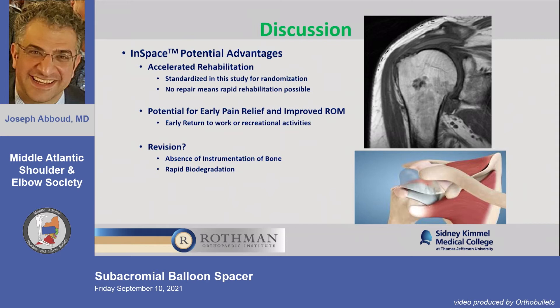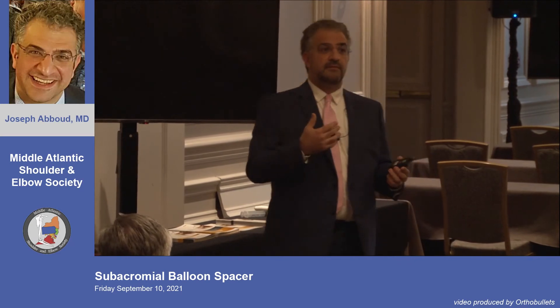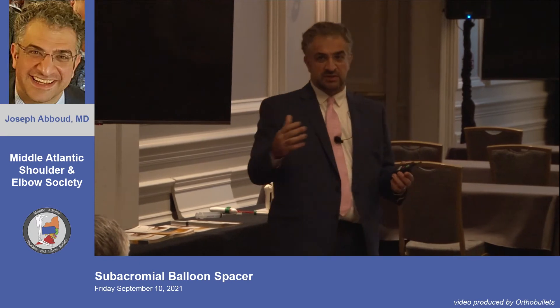An advantage is accelerated rehabilitation. In the study both groups followed the same protocol — sling for four to six weeks, then passive and active range of motion. In reality, for an isolated balloon, I would do accelerated rehab. After about ten days to let tissue trauma settle, I start phase one and two range-of-motion exercises, then strengthening at four to six weeks.